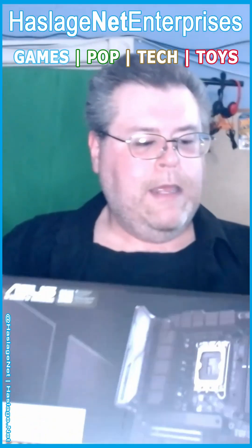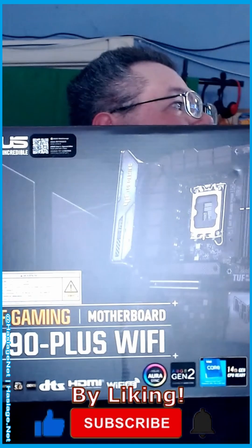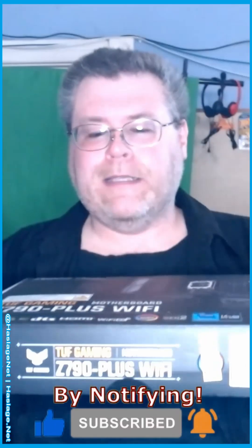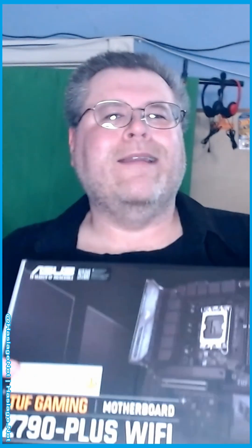The Tough Gaming C790 Plus Wi-Fi motherboard. This box is a little bit larger than expected, but they recommended it. I paid $50 more — it's just slightly newer than the one I was originally going to get. With the discount, it was like $400.